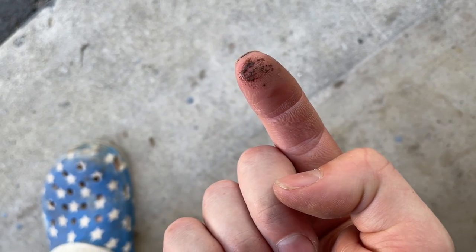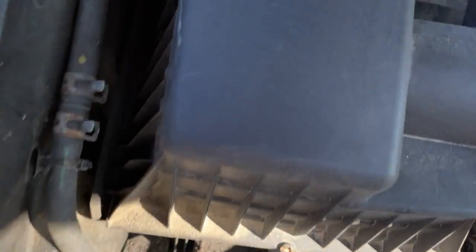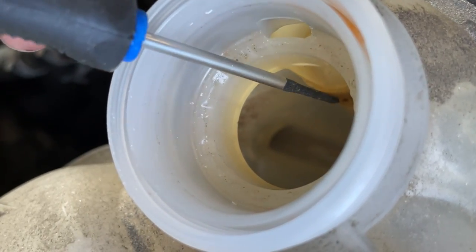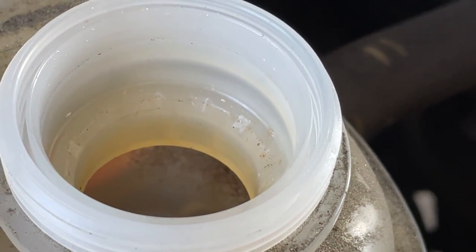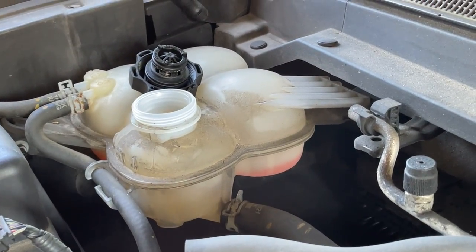I also pulled out the expansion tank. It's a little dirty — not sure if that's oil. Inside the tank overall is pretty clean, but you can see a bit of a scum line on the inside. We're not in full chocolate milkshake mode yet, but I'm not really liking the looks of that. Definitely time for a flush.